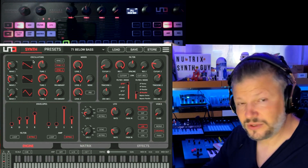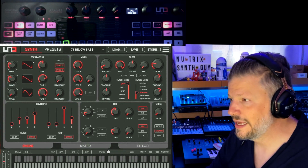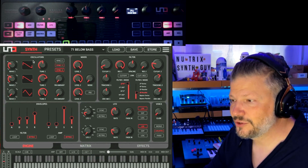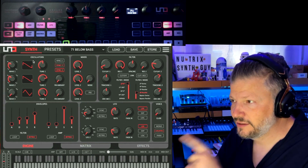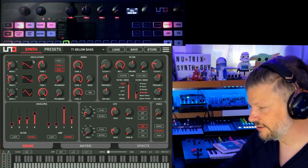So now when I boot it up, it says firmware 2.0 instead of the older version. This version is needed to be able to run with the UNO Synth Pro editor. So let's actually look at it.